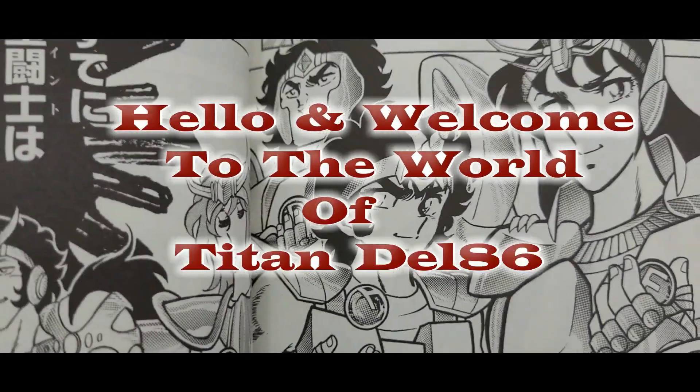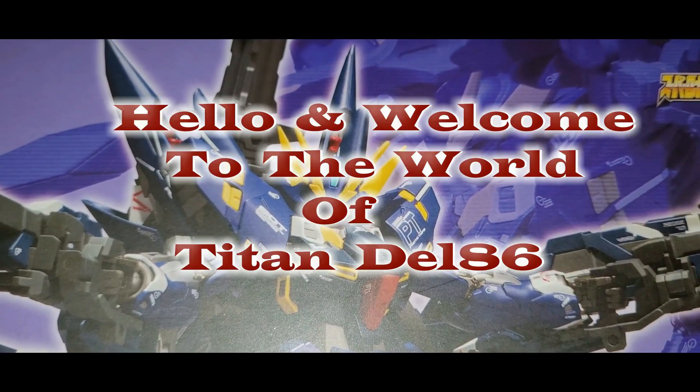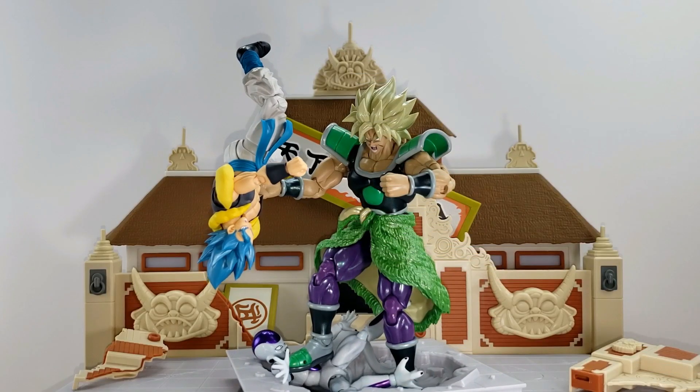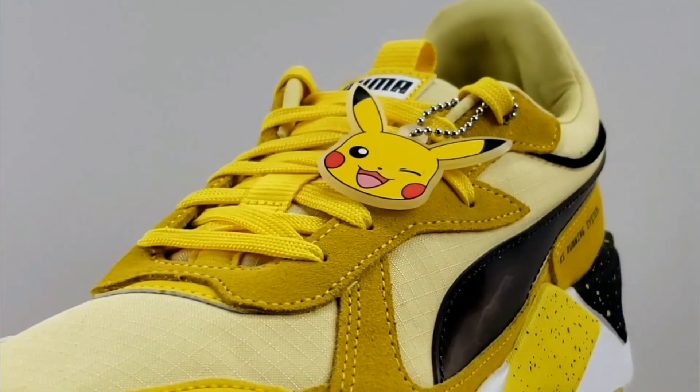Hello and welcome to my channel. My name is TitanDel86. Here you will find everything from your favorite characters from anime, series, or movies, such as figures, statues, trading cards, and other limited special edition items.